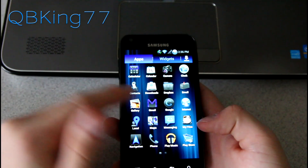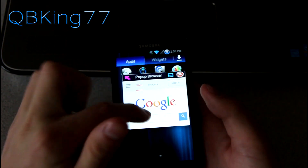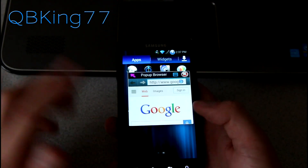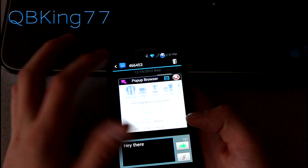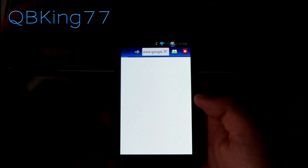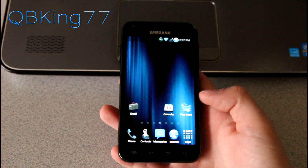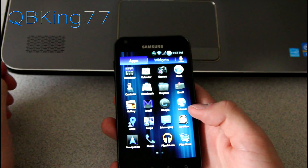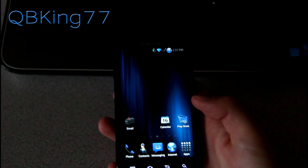A cool application they've included is the pop-up browser. You can select it and it's just the pop-up browser, just like from the S3 or the Note 2. You can select that as a separate application, so when you exit you can go back home or into a messaging app and your pop-up browser is still there. You can press the arrow and it opens the full browser, which is also themed. When you click a link, it gives you the option to open the pop-up browser or your full web browser.